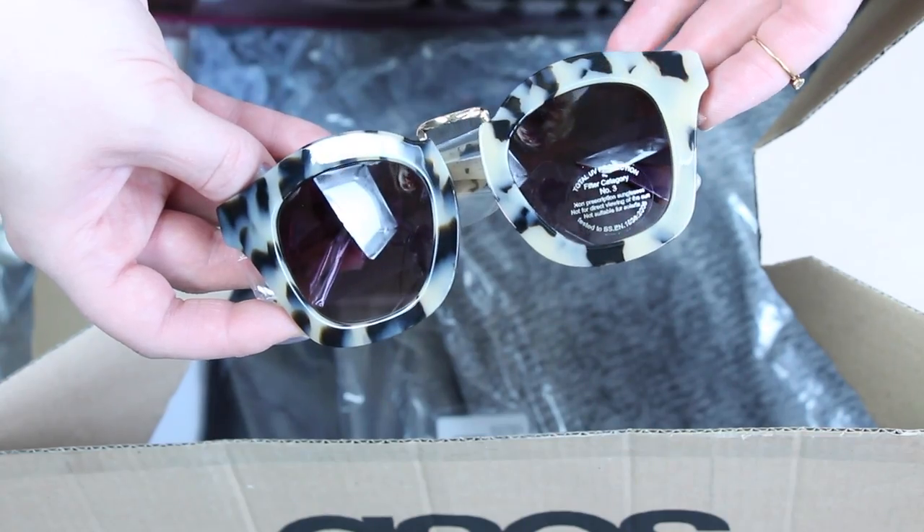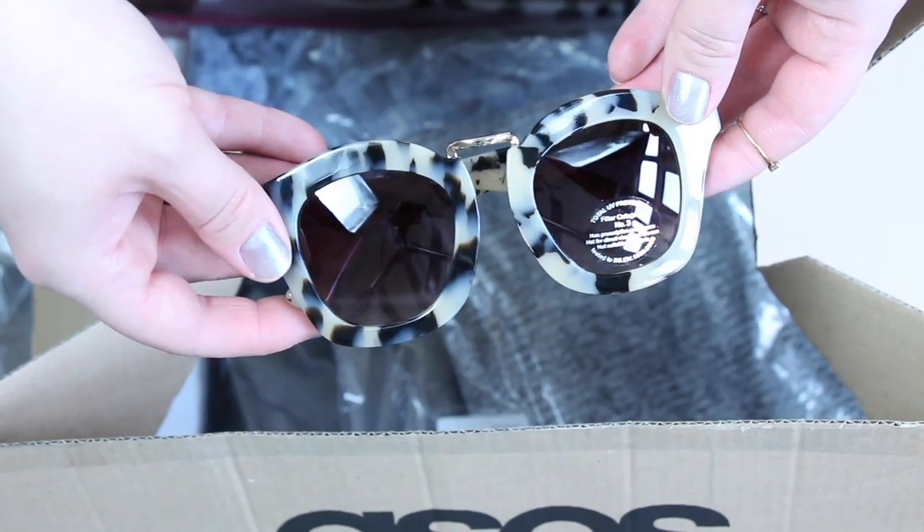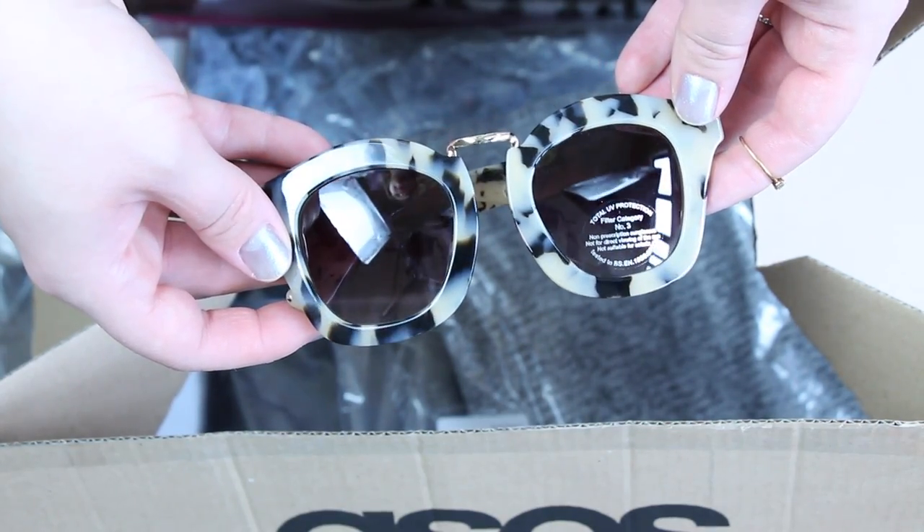The first thing I got are these tortoiseshell sunglasses. I just think they're so cool and retro. Apparently they're handmade — I don't know what that entails really — but they're plastic and I am just obsessed with tortoiseshell anything. Specifically for summer I like this pale kind of tortoiseshell. These came with a little case as well, which is nice. They kind of make me think of Miu Miu glasses. The only thing I'm worried about is the width — they might be a little narrow for my face.